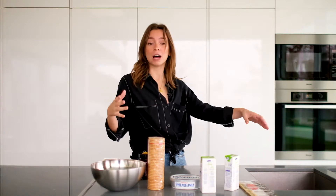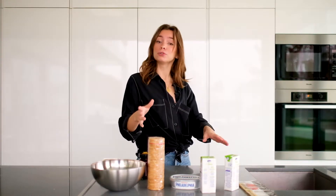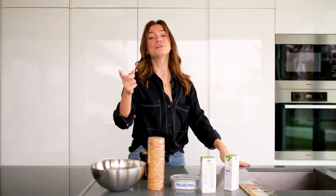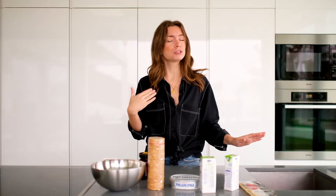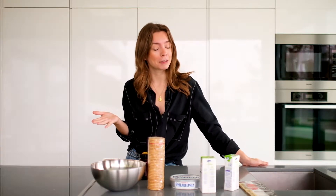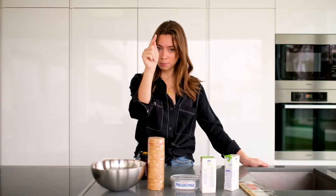The cheesecake is very well known. I was going to say it's mine, but it's not — it's Dona Albertina's. It's the cheesecake of Dona Albertina, that Maria knows how to produce very well, but not so well. So, I'm going to show you how to make a cheesecake. It's very easy, very simple, which is how I like my recipes. We'll get right into what you're going to need to make this cheesecake.